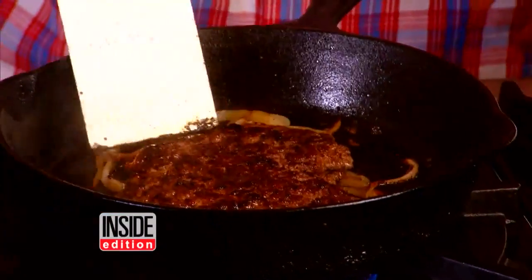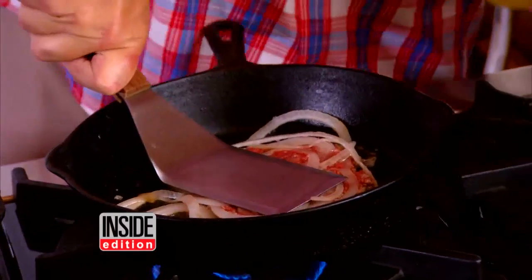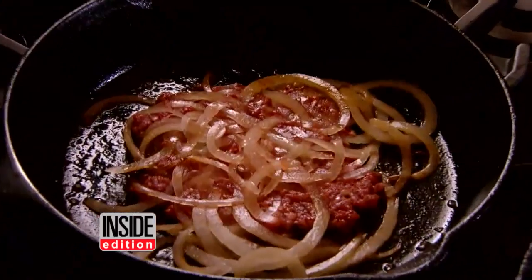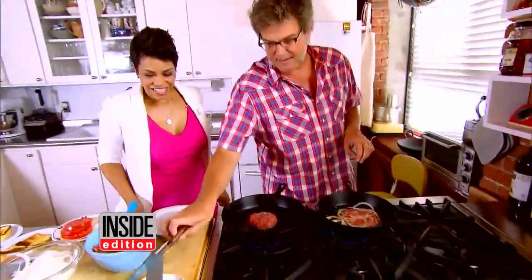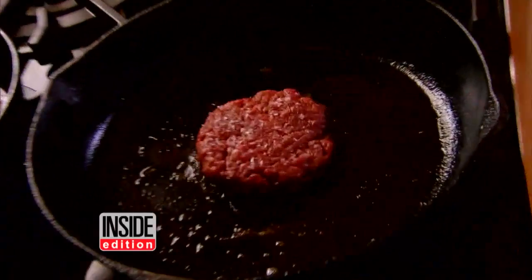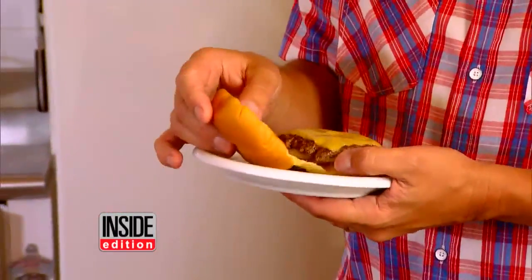Motz says the best burger is one that's pounded into a thin patty. Once you smash it down, let it sit in a hot pan for about three minutes so it gets a nice caramelized crust. Don't touch it. Most people seem to like the thicker, juicier burger, but Motz says his old-fashioned flattened burger is his favorite.